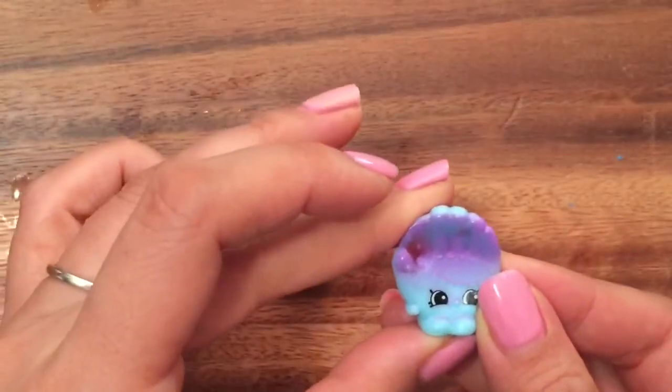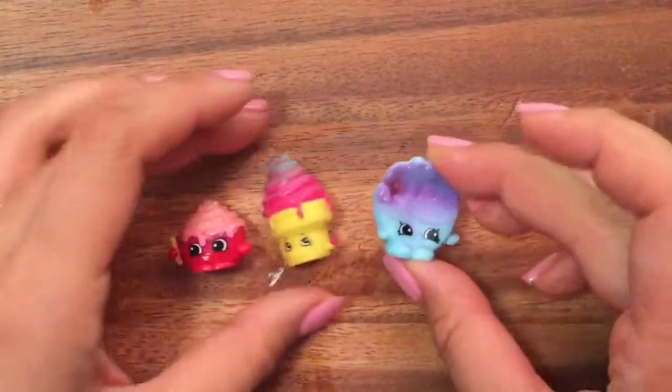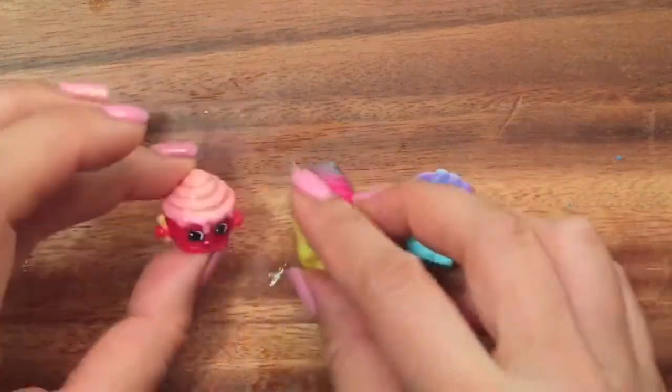Bailey baseball glove — sorry about that! So it's season four, season four, and then I think this one's season three.